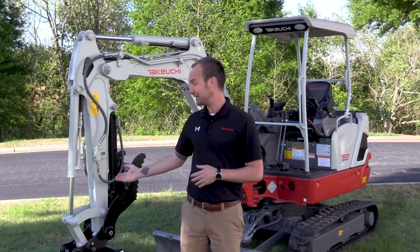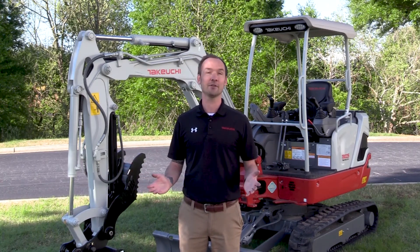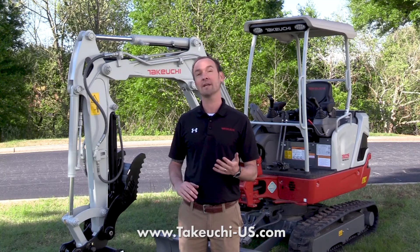I want to thank you today for taking a closer look at the TB-225. For more information on this machine or any other Takeuchi product, please visit our website at takeuchi-us.com or visit your local dealer for a demo today.